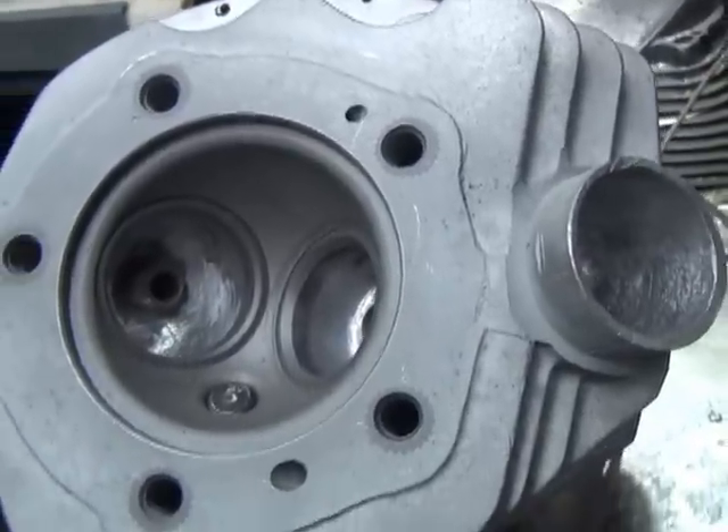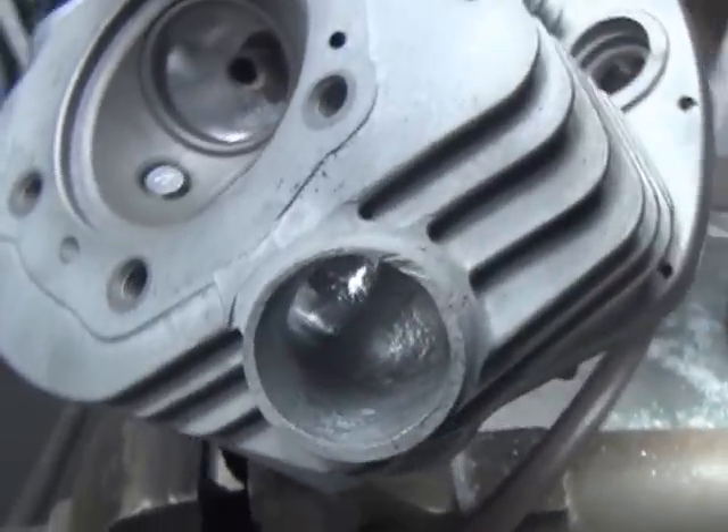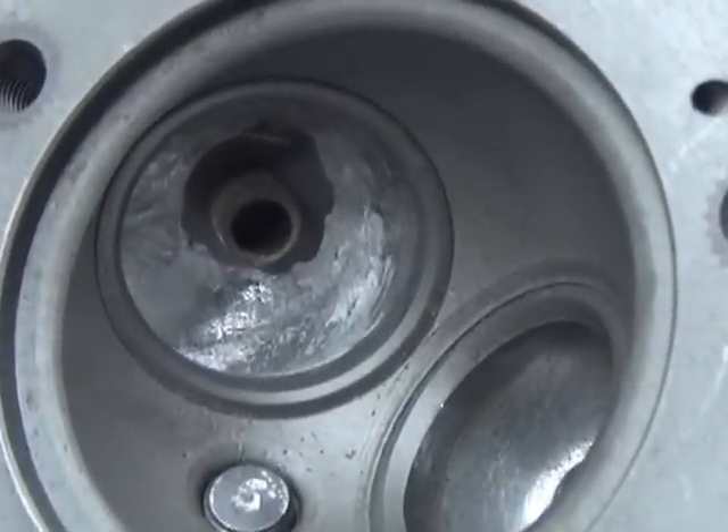Alright, here's the 61 Panhead we're working on here. We're porting them out and doing a valve job and getting them ready to go. You can kind of see what we're doing on these ports here.